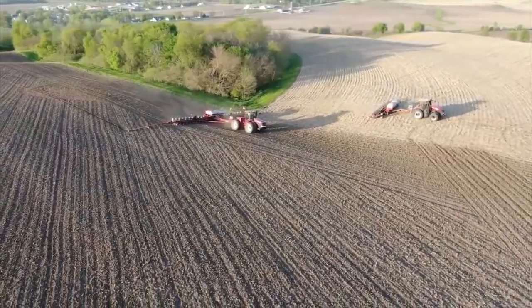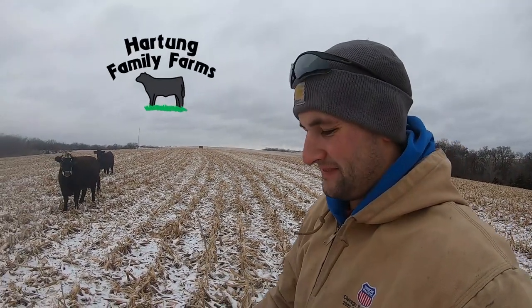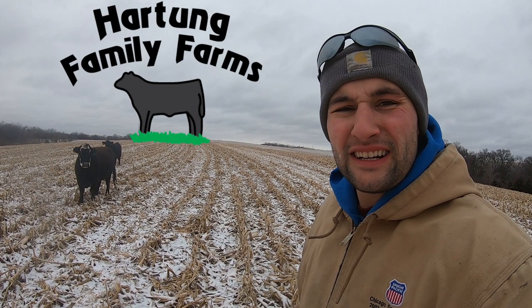I'm 200 feet into soybean harvest and I already got to make a parts run to the dealership. What a day. Well guys, good morning, good afternoon, and good evening to all. Welcome to Hartung Family Farms. And today it's the second day of harvest. Let's get it on.